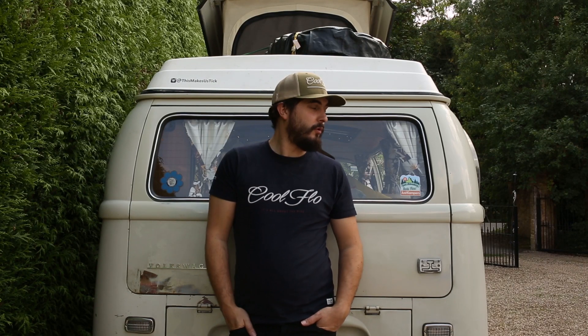Hey guys, today I want to not only give you a tour of my own bus, but I want to propose a question. I know what I like about my bus — what do you like about yours? What do you not like about yours? What would you like to change on yours? Essentially what I want to do is share the videos that you make to get a better understanding of what everybody likes and doesn't like, and see all the differences out there. So we're going to kick it off with my bus.